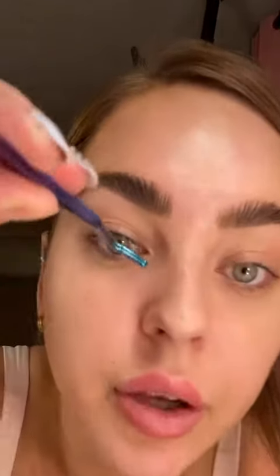Then you've got your bond and seal. I'm taking the bond and putting it underneath my eye, because that's actually where you're going to be applying the lashes. This stuff is kind of sticky. Starting with the shortest one, I'm just going to apply it close into my lash line.